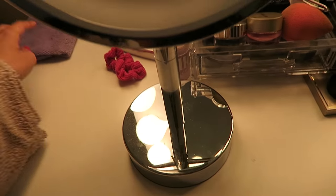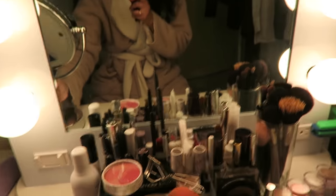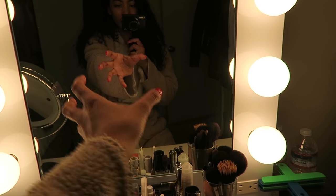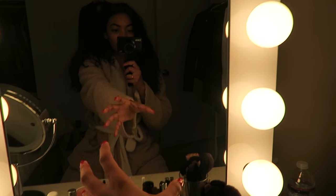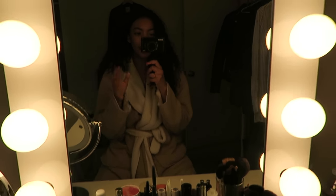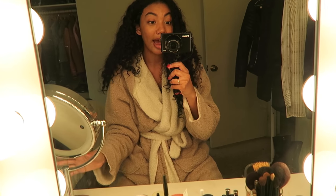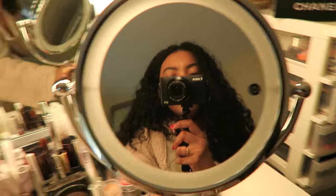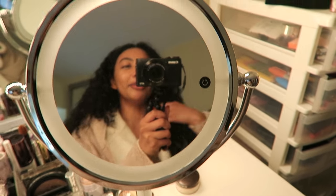I also have this mirror by Vanity Planet. Let me explain something real quick. I fold up my tripod so it's at its shortest length and I put it right in front of the mirror. Because if I put it to the side, it's going to block the light. So I literally have to put it right in front of my mirror. But because I can't see my makeup — I can't see my face, I can't see what I'm doing — I have to use another mirror. So I use this mirror on the side, either right here or right here.